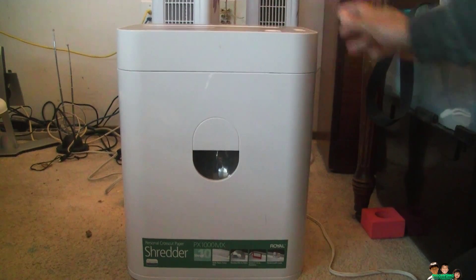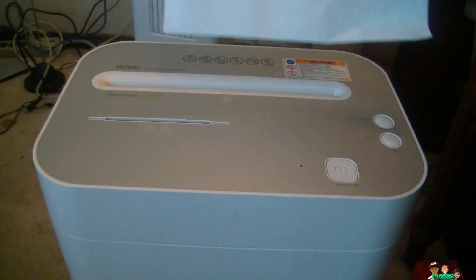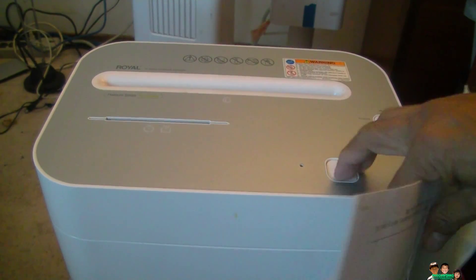You're supposed to be able to put 10 sheets in there. I'm gonna put the whole stack in. I'll lift this up first, then put the whole thing in there. Power on first, of course.